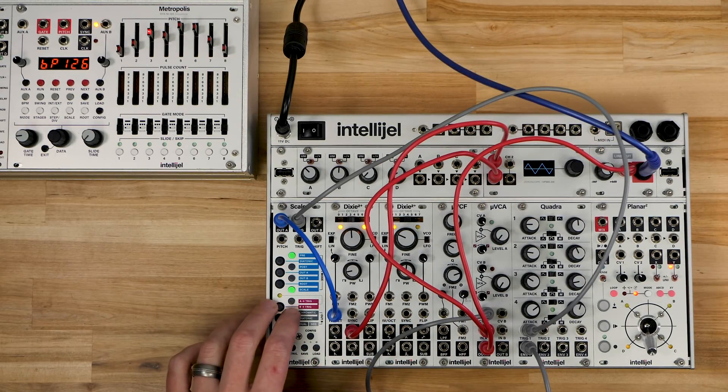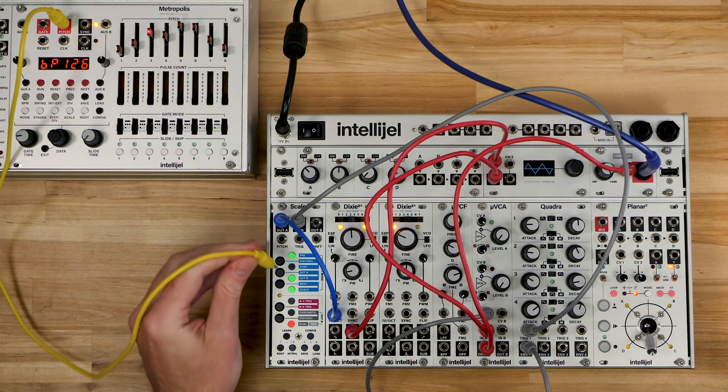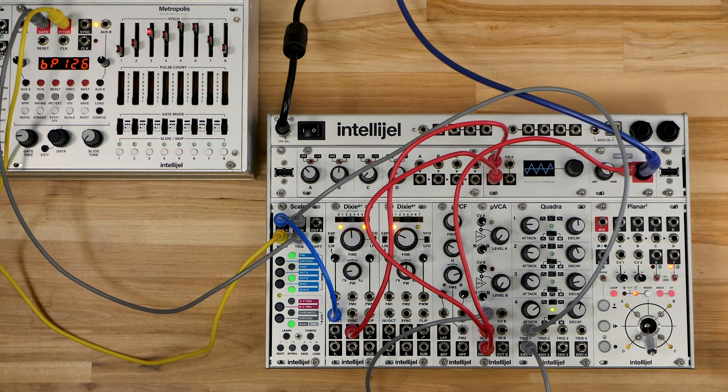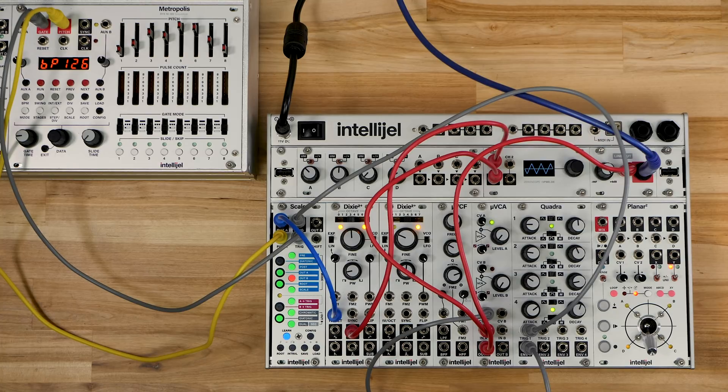Scales can also learn a scale from an external source like Metropolis. All we need to do is connect the pitch output to the pitch input on Scales, and also connect the gate output to the trigger input so Scales knows when to read new notes. Then we go into learn mode, hit run on the sequencer, and you can see Scales is adding new notes. If we want to start this new scale completely from scratch, we just hold down learn.